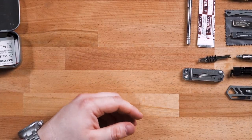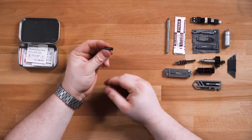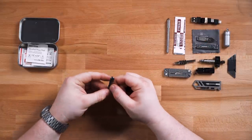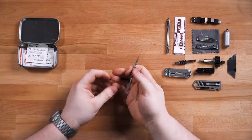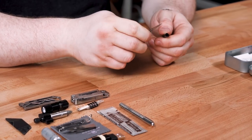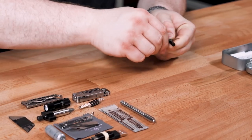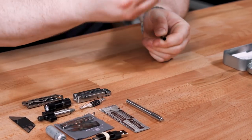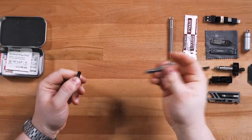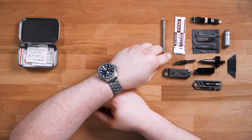I also have a ferro rod — just a very tiny ferro rod. You might think you can't throw sparks with something that small, but au contraire, I absolutely can. I'm going to do it with the backside of the scalpel and try not to cut myself. You can certainly throw sparks with this ferro rod and a scalpel, though it's probably not advised. Do I need a ferro rod in an urban survival tin? Maybe not, probably not — but it kind of just disappears in the tin.